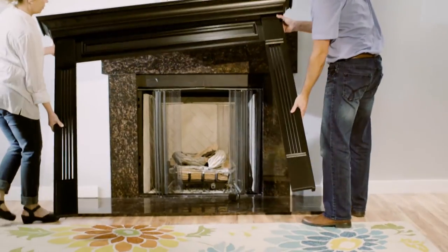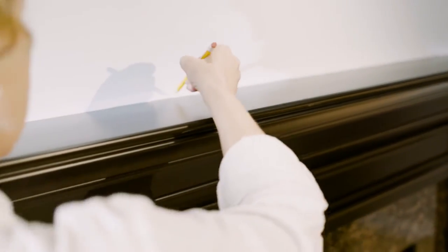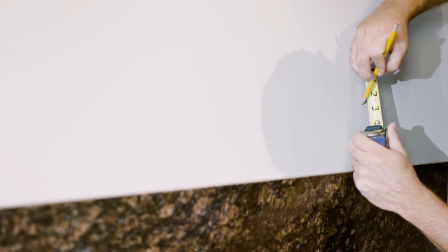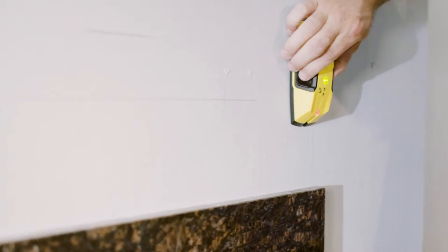Set the Mantle into position on the wall and lightly outline the Mantle with a pencil, then move the Mantle to the side. Using your earlier mark for the top of the Mantle Shelf, make a new parallel mark two and three-eighths inches below it. This is the alignment mark for the French cleat mounting bracket.